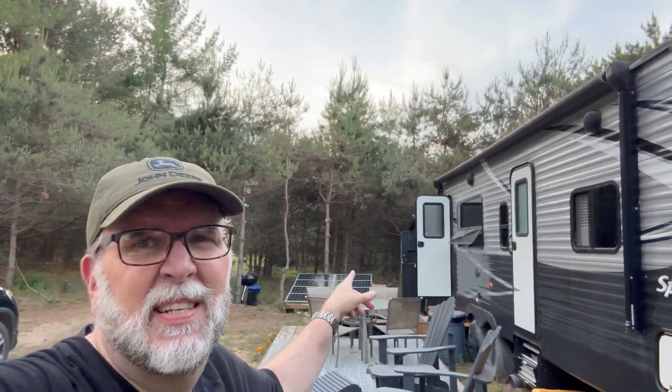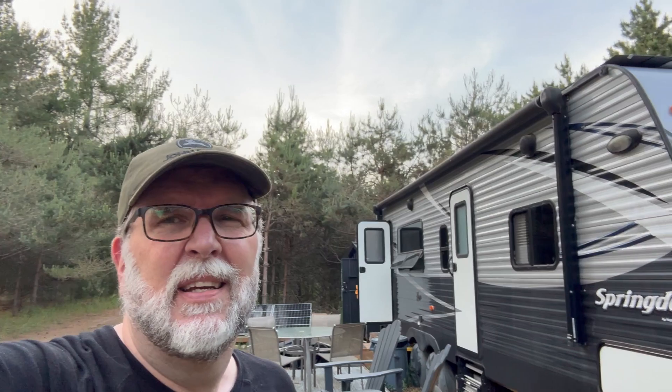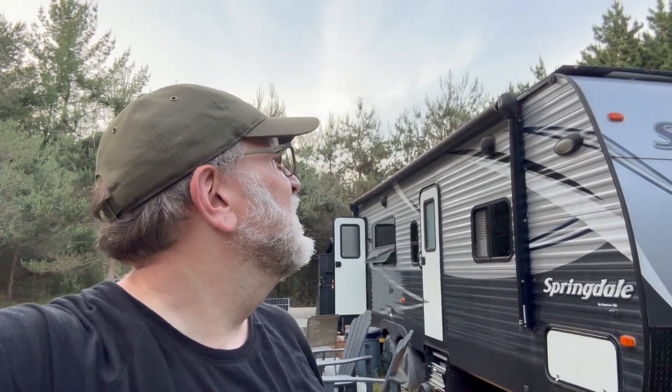We did it - we got everything working, and according to the app it's operating as it should. So now we have 800 watts of potential from our solar array and 400 additional from the solar panel that's up on the roof, so that should keep things going with less dependence on our gas generator. I hope you enjoyed this video - if you did, would you give it a thumbs up? For more content like this about living off-grid in Michigan, please subscribe. We'd love to have you join us. Thanks again for watching, we'll see you next time.